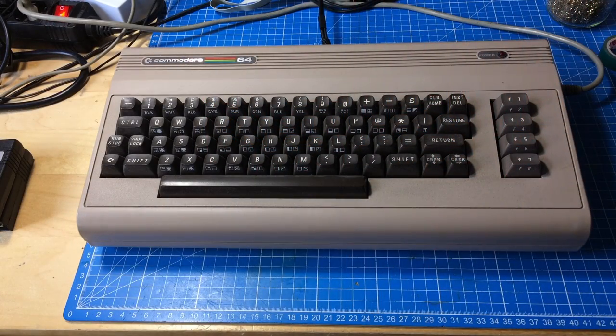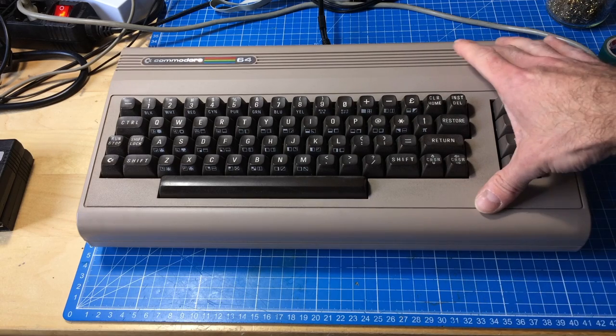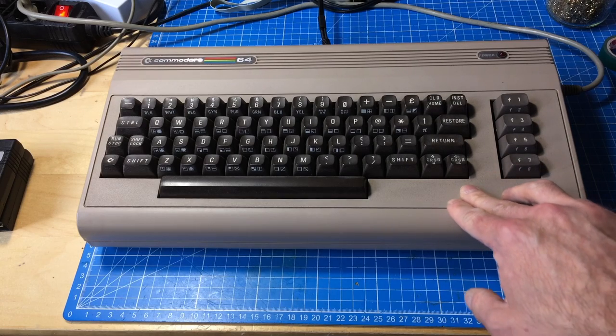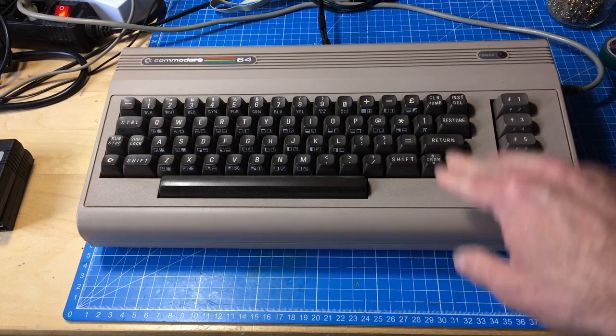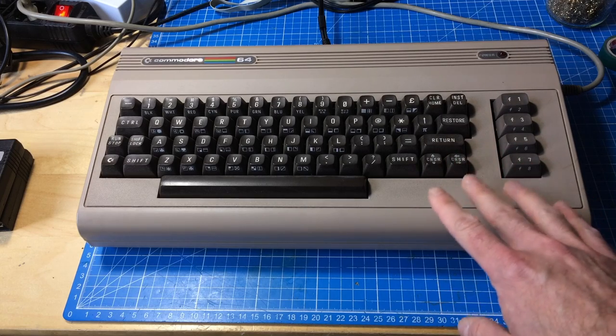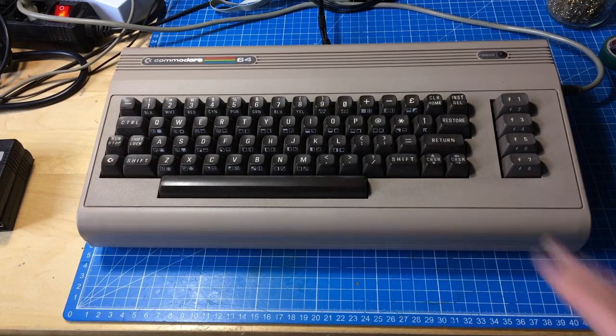Hi, it's Jan Beta, and I have this Commodore 64 here on my bench today. It is broken in a way that I don't exactly know what it is, but I have some guesses. Let me show you what it does.